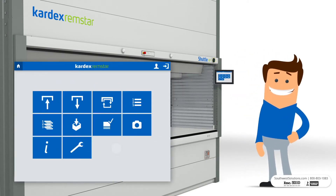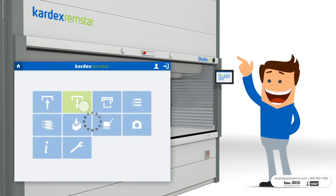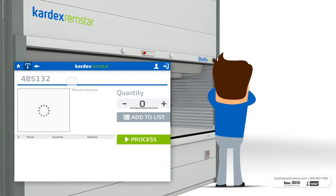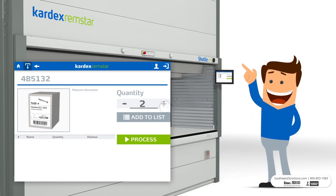First, turn on the VLM. Once it's powered on, you can use the operator panel to direct the unit. To start the picking process, simply enter the desired items, the quantity needed, and press the green process button.